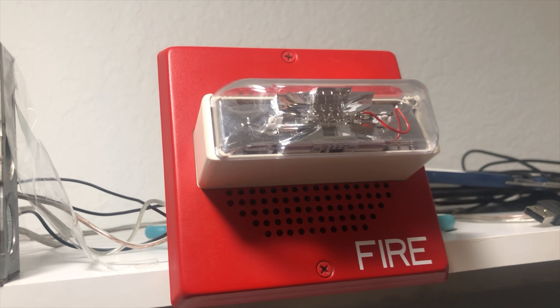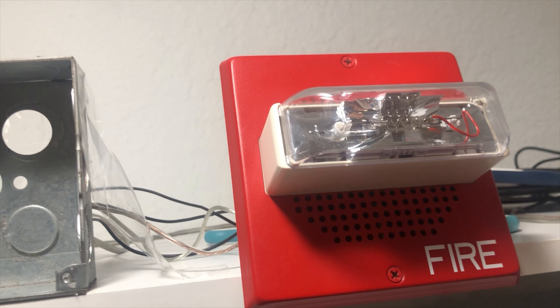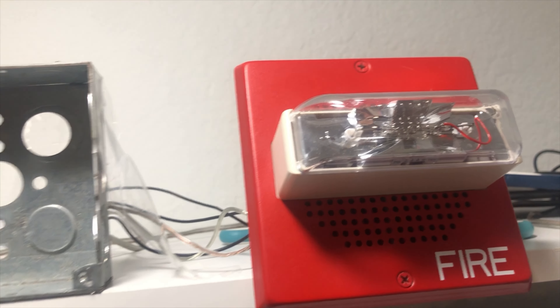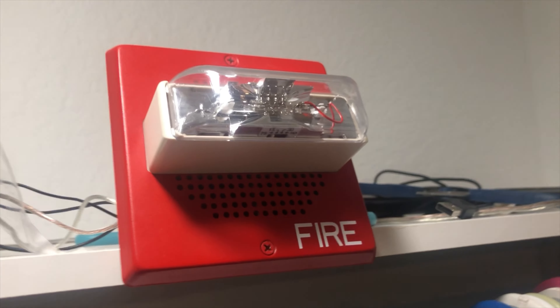I also have my computer here. I'm going to be using it to play the voice evacuation, and I'll be using the Notifier voice evacuation. I was going to use my custom one but I can't, because I don't have an amplifier and it's going to be too low volume. So that's why I have the regular Notifier voice evacuation on.